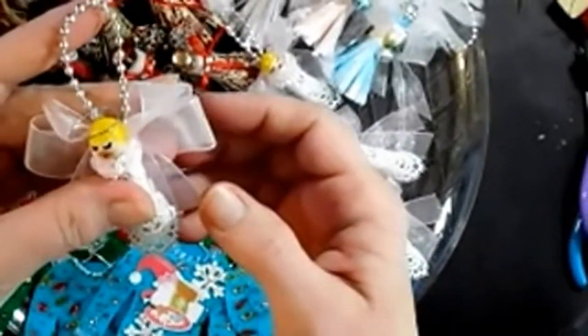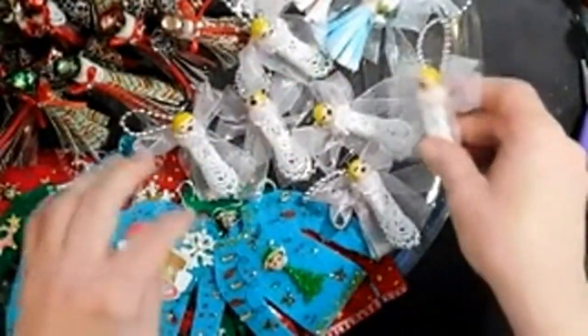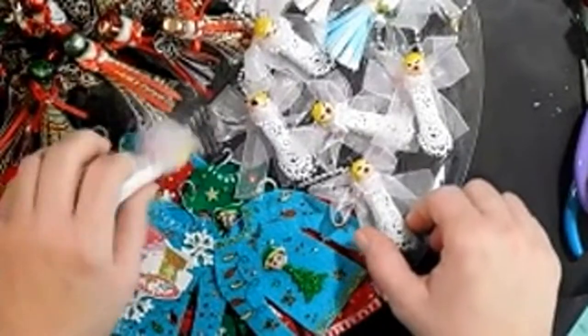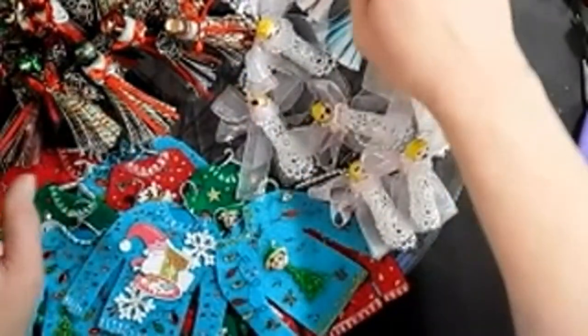Sorry about the dog over there — he scratches himself too hard sometimes, dry skin. Anyway, we made a few of these, they're fun.